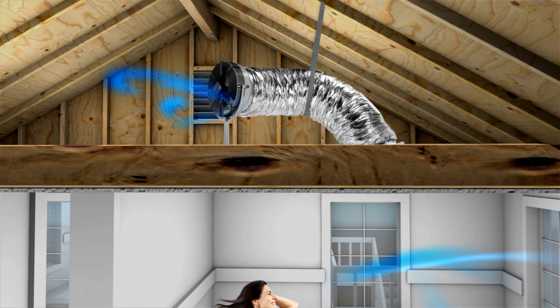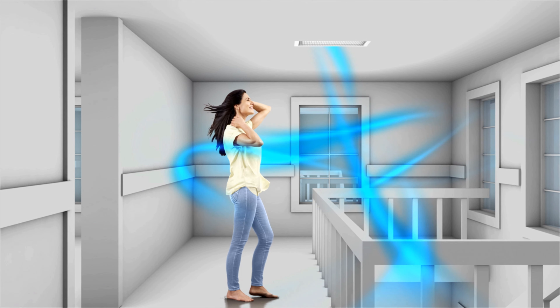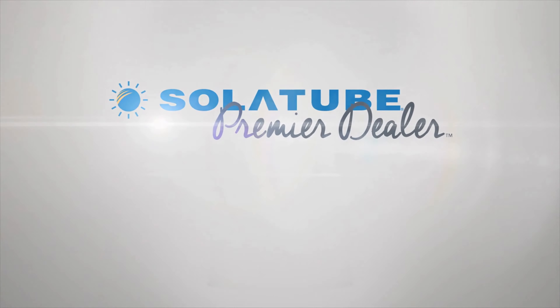So make running a whole house fan part of your daily routine and start enjoying cool, clean, fresh air in your home, all day and all year.